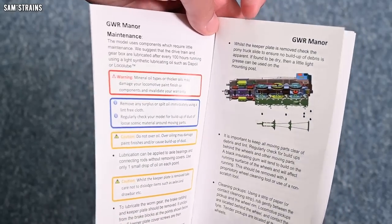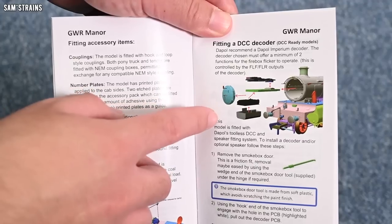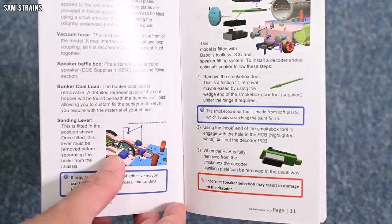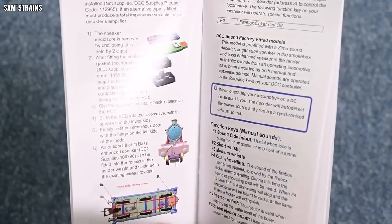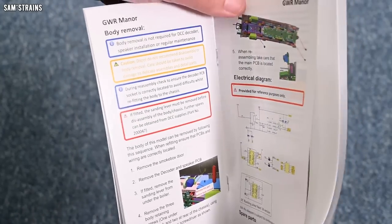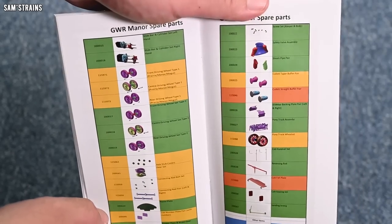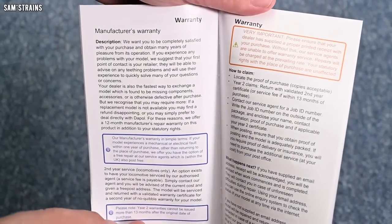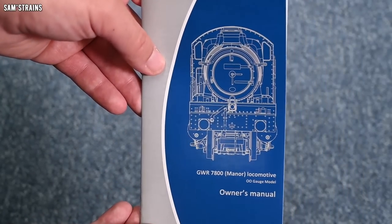It still has Dapol's tool-less DCC fitting solution, whereby you just pop the front of the smoke box off and the DCC decoder fits onto a USB drive type thing. Very innovative. Easy to overlook this from Dapol because they always do this, but it is quite a bit more advanced than what we see from other manufacturers, even though those other manufacturers tend to be much more expensive. Look at all these diagrams with all the parts listed and described. It's very well-produced — seems to give you all the information you need.